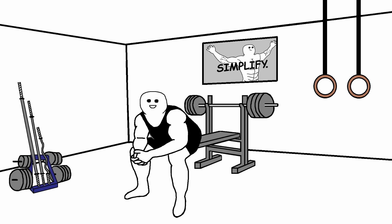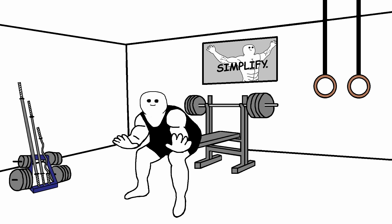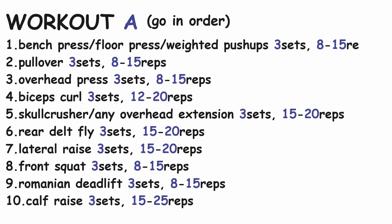The last exercise of this workout is calf raises. Find an elevated surface like stairs to step on, then grab the dumbbells in your hands or put them in a backpack. Go slowly and really focus on stretching your calves at the top and bottom of the movement — you can even implement a little pause. Three sets of 15-25 reps. That was workout A.